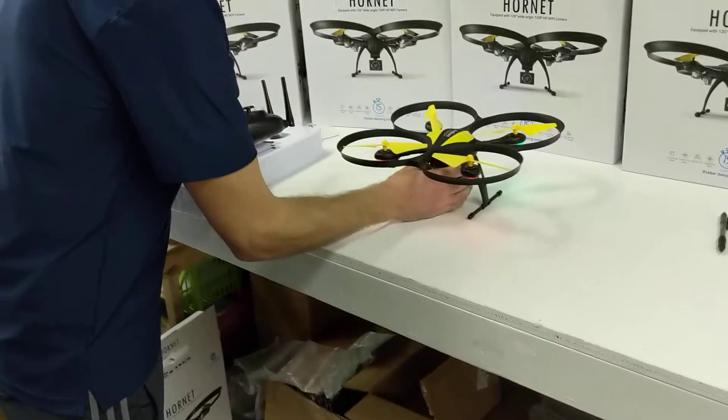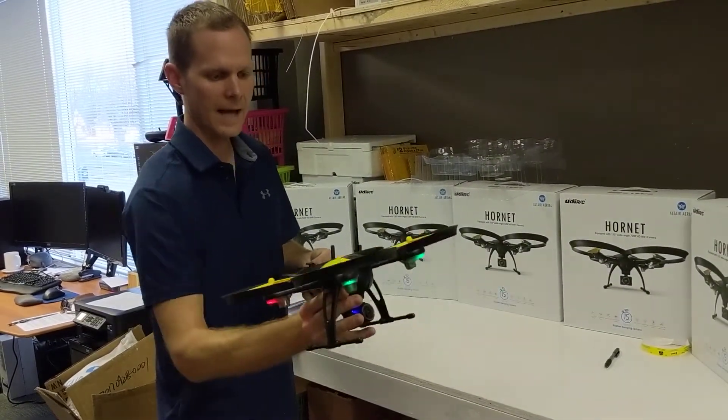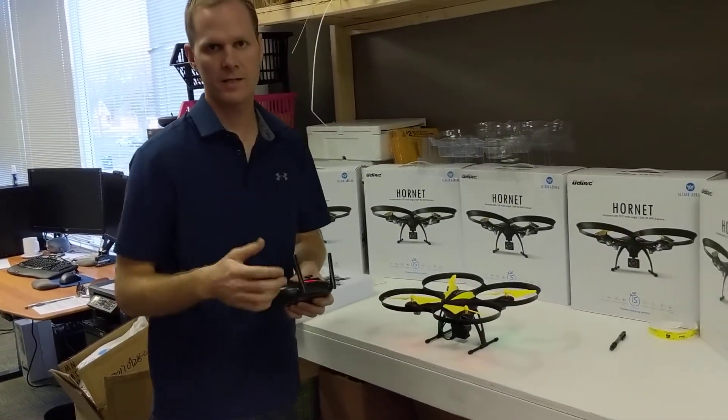So if the drone is floating forward, you'll want to adjust the trim back. So you'll press the analog stick down while holding the trim button, and that's how you do it for all the directions. Thanks.